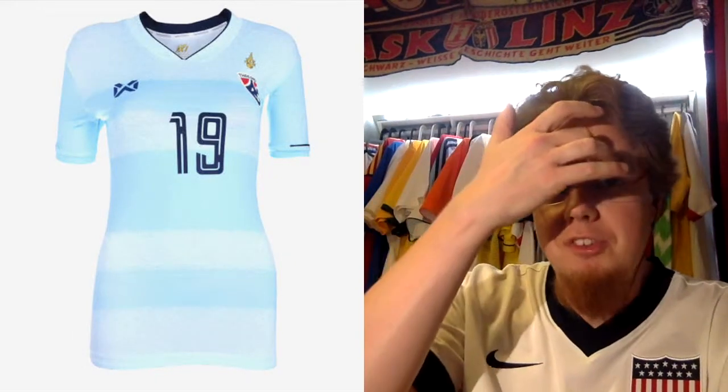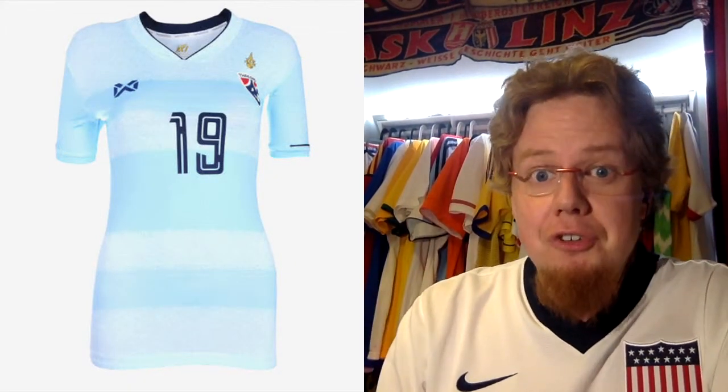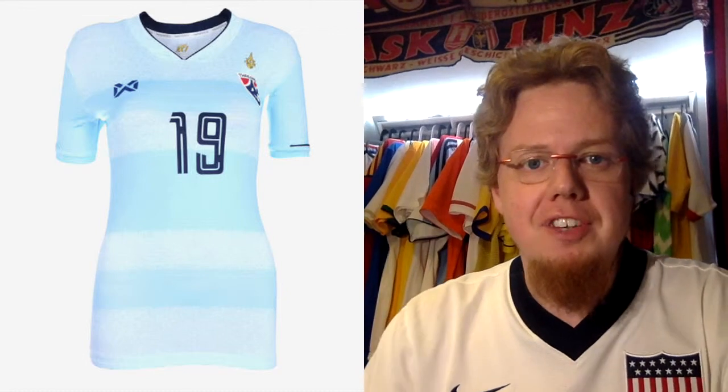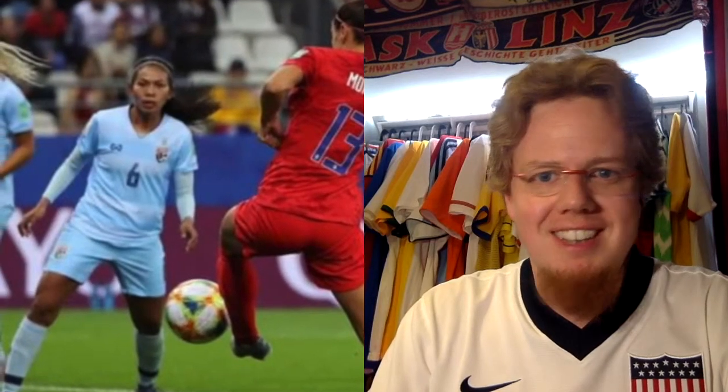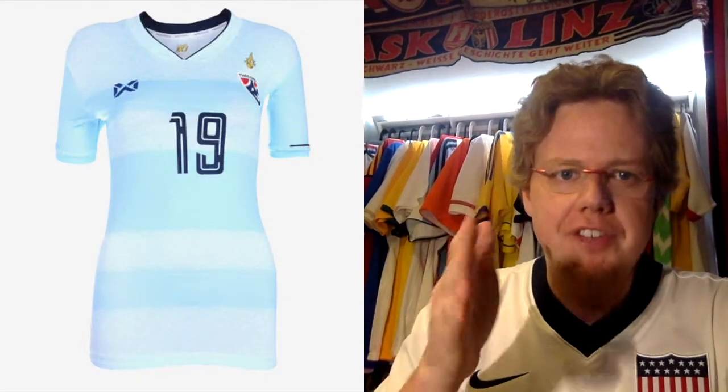On to the next team, which is Thailand. We have reviewed Thailand in the Asian Cup, but the home jersey was not used at the Asian Cup. This is a special creation for the Thai women, which unfortunately was used in the 13-0 loss at the hands of the United States, who were wearing the red jerseys. This is done by Warix. To my knowledge, I don't know what the Thai dedicated home jersey is — I would expect it's either blue or red, though white is also possible.